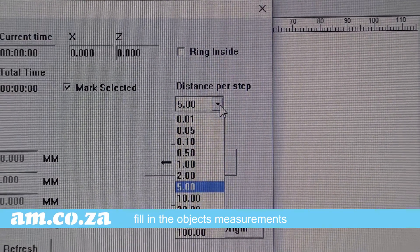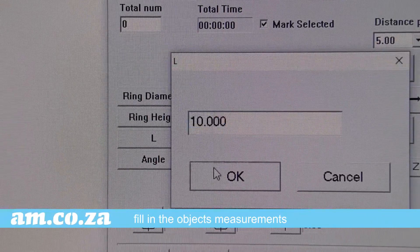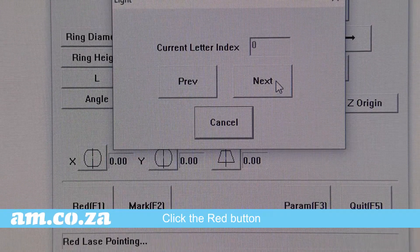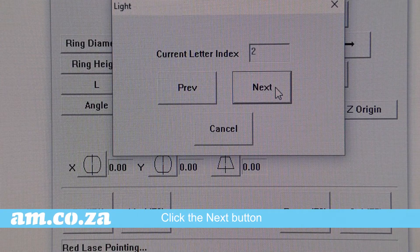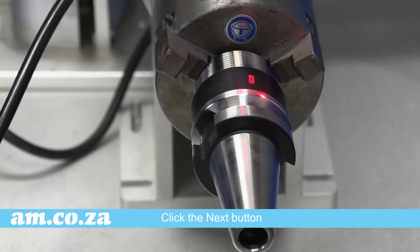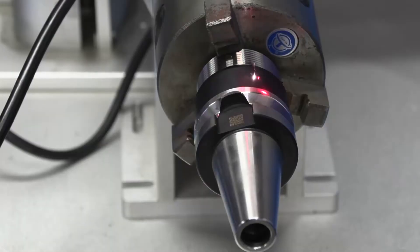So, let's do that. When done, click the red button, then click the preview button. Keep clicking to preview each character. And when that's done, press Mark — and the marking begins.